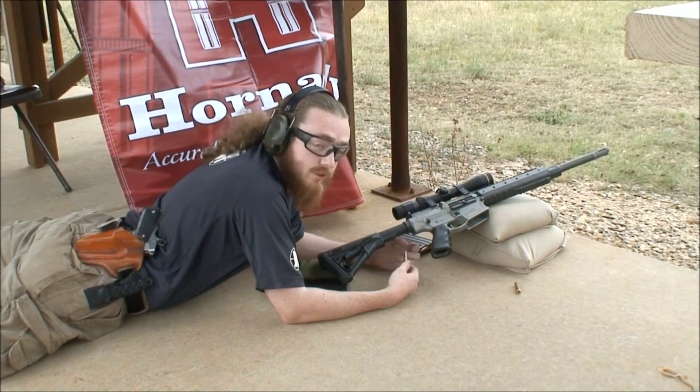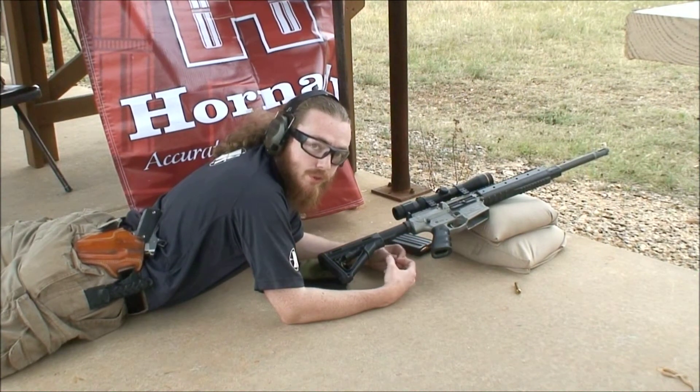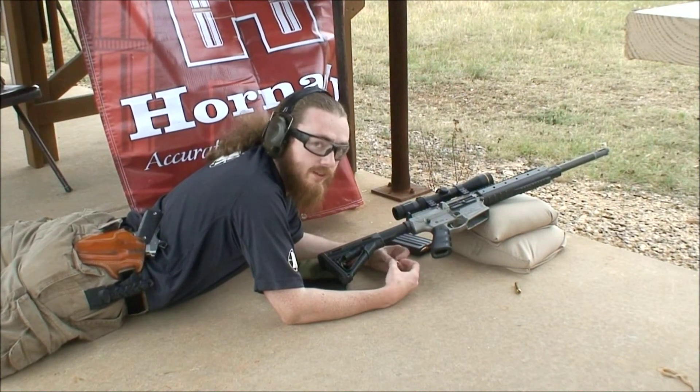The Timney match trigger has a really good crisp feel to it with a short reset. I like that a whole lot.